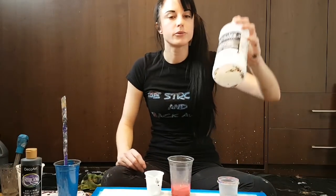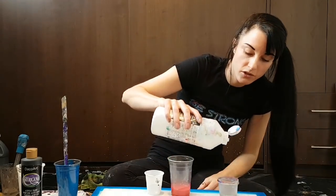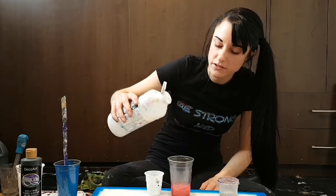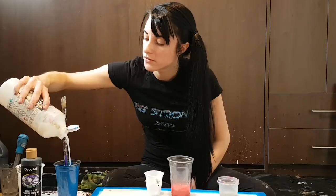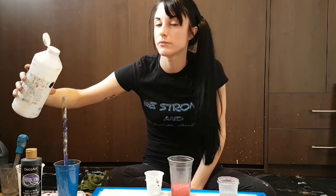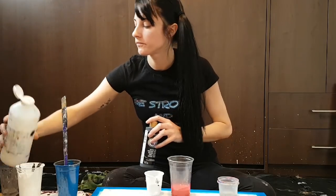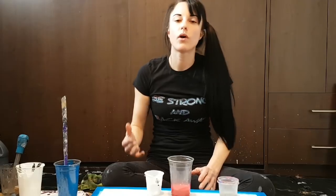I like to add Liquitex pouring medium to all of my paints — I don't add anything else. Just a little bit here since there isn't a lot of paint, then more in the larger cup, and a bit in the others. I'm going to mix these thoroughly, add some water to dilute to the right pouring consistency.